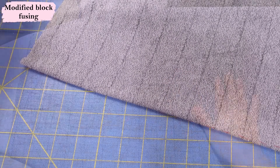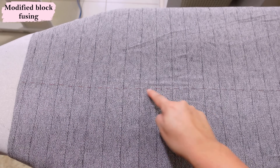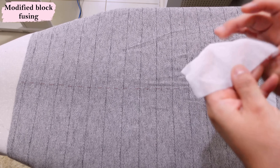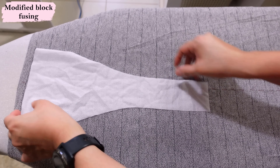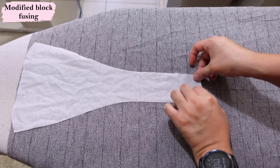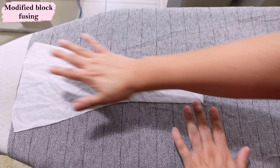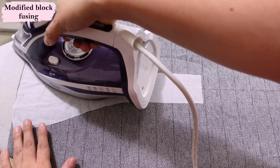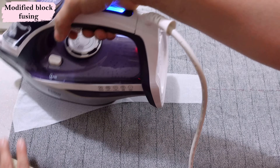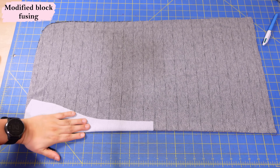Here's my piece of fabric extended over the ironing board — you can see my red thread marking the center fold line. I'm placing the interfacing glue-side down and centering it over that red line. I can actually see my red thread through the white interfacing, so I'm confident I've centered it. I'll fuse this on — this is the modified block fusing technique.